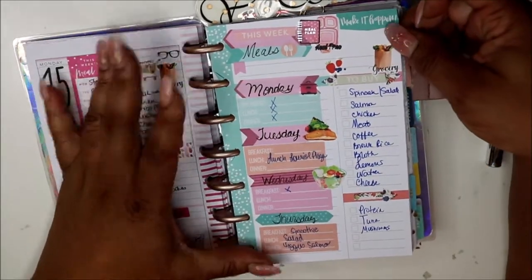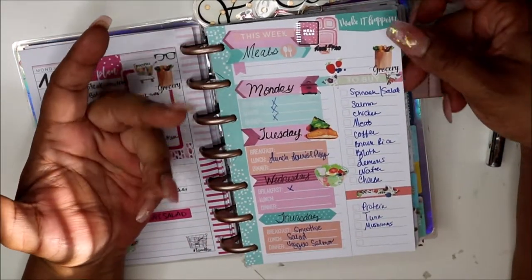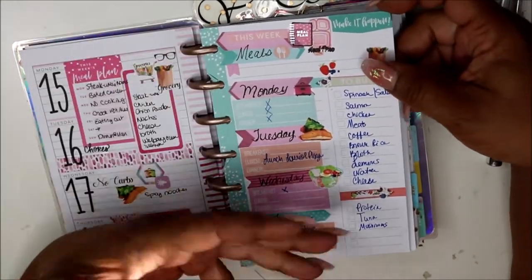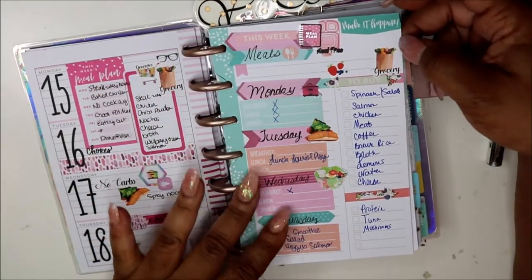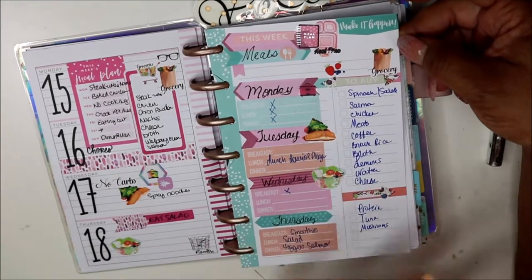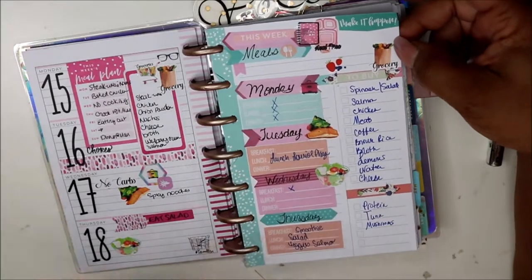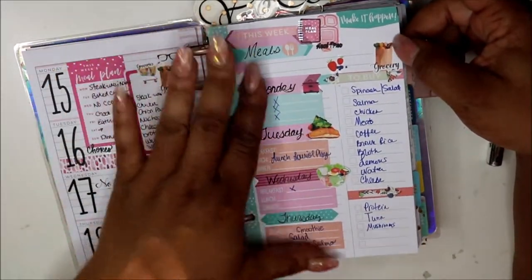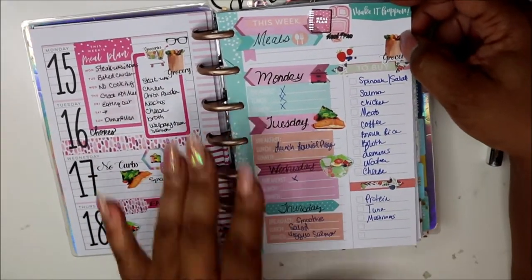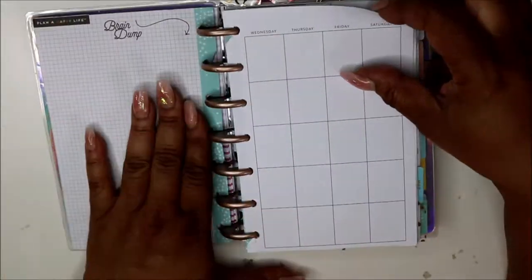One day I took a daily page from the back and made it into a meal plan. I don't know why this daily page makes me want to create food on it. I did a meal plan and stopped at Thursday because normally we eat out Friday and Saturday, but that's about to change because I'm back to trying to lose weight and eat at home more. This is what I need to buy from the grocery store, and this is the meal plan I set up — I was just winging it.